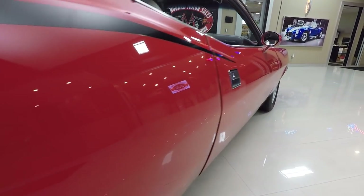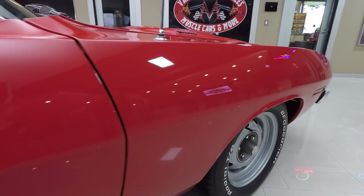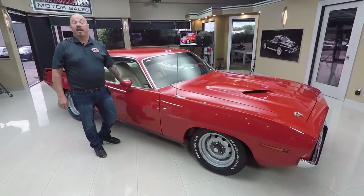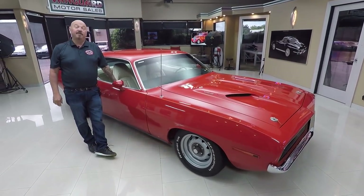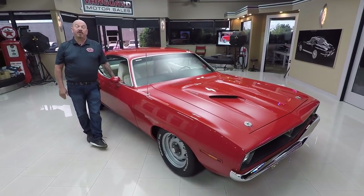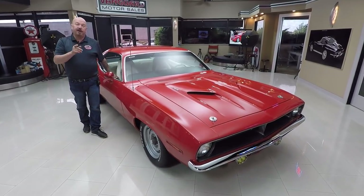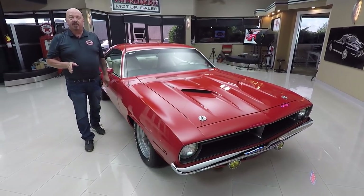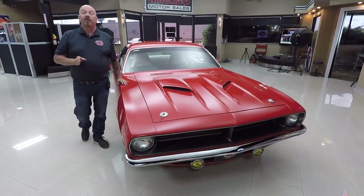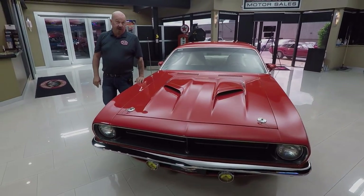Now at Vanguard Motor Sales, we don't do consignment whatsoever. We own this car. Right now we have about 240 cars in stock and we own every one of those cars. I'm involved in buying every one of the cars here at Vanguard, and we're bringing in between 45 and 50 cars a month. So you need to keep a close eye on us. Check us out on Facebook, YouTube, check our website often. We've always got new stuff coming in. I'm here to help you pick out your dream car.